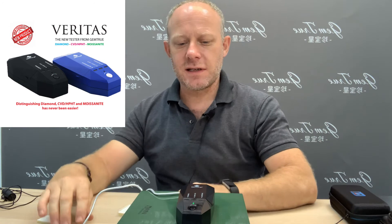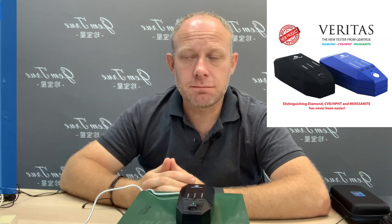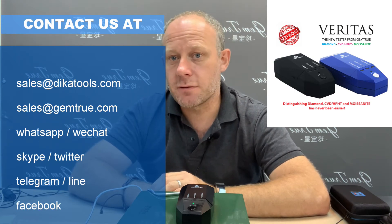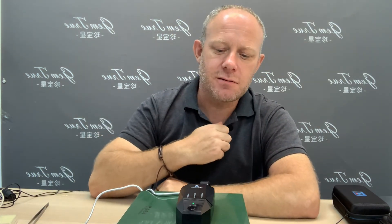The Gemtrue Varieties diamond CVD HPHT and moissanite tester — you can buy these on our website at Gemtrue.com, or buy a bulk order by speaking to us through our live chat, WhatsApp, WeChat, Skype, Line, Twitter, Telegram — it's all there on the website. Click 'Contact Us' or 'Ask Us Now.' You can also email us at sales@dekaitools.com or sales@gemtrue.com, or find us on Facebook by searching Gemtrue.